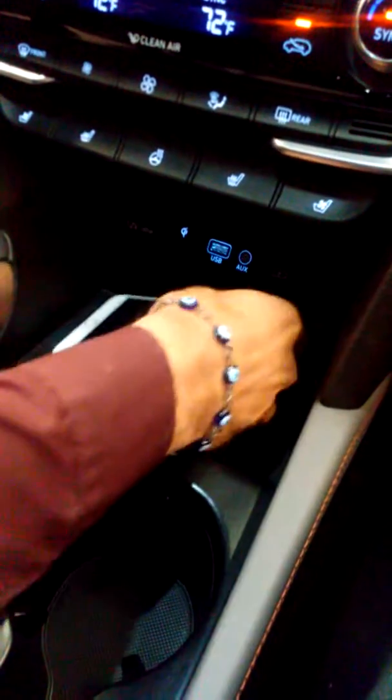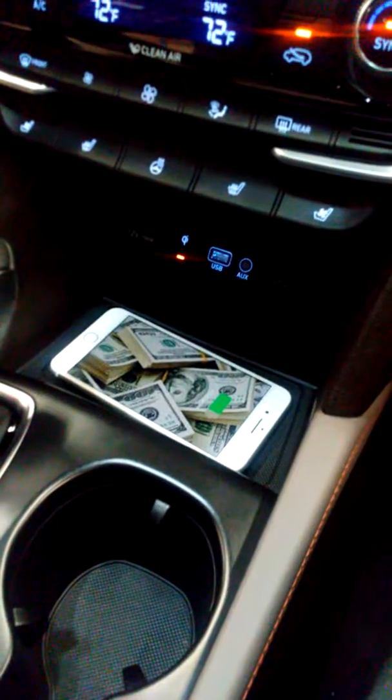Take it off, put it back on — the light's back on. Okay, cool.